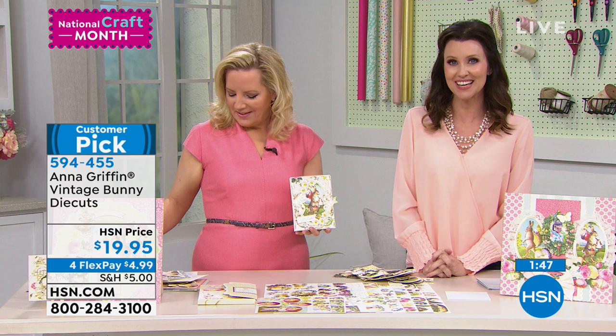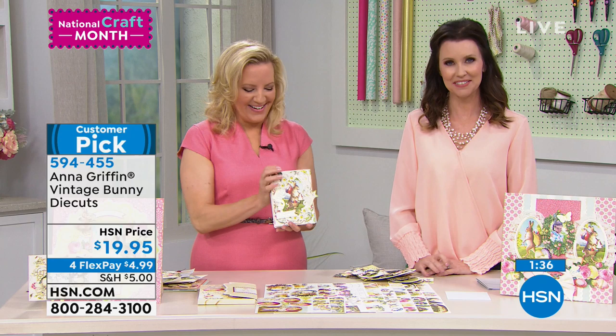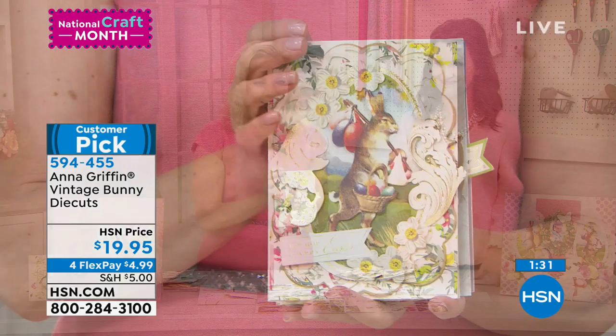Hi! What's your name and where are you calling from? You're on with Anna and Shannon. I'm Karen, from Kansas. Hi Karen! Are you a Griffinite, Karen? Oh yes, I have been for years.